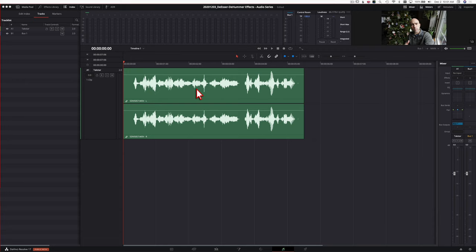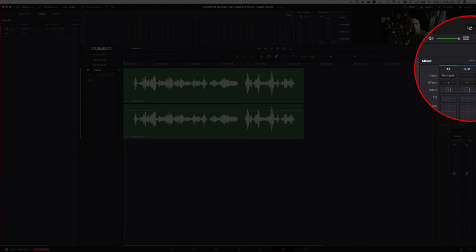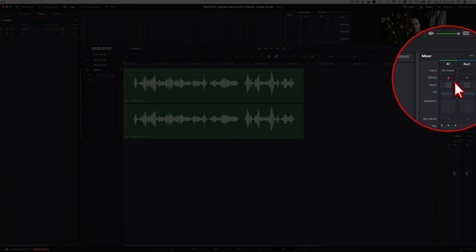Here we are in DaVinci Resolve — I've got a random clip up. Any humming you might hear is probably going to be electrical interference, maybe from your audio equipment, bad cables, or grounding issues. To find the D-Hummer plugin, make sure you've got your mixer open. Come down to your effects — if you don't see effects, click on the three little dots and make sure effects is checked on. You can also scroll around using your mouse wheel.